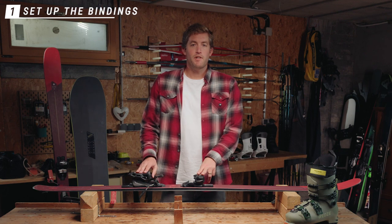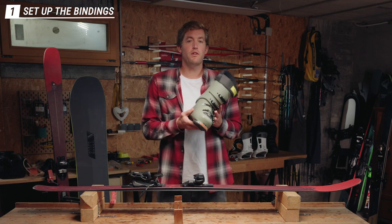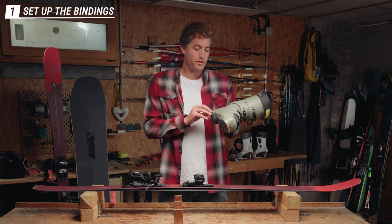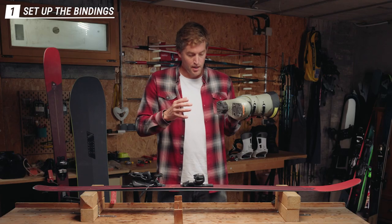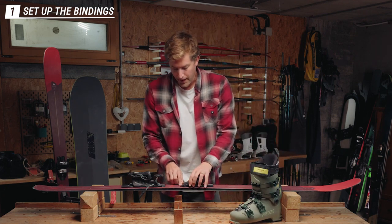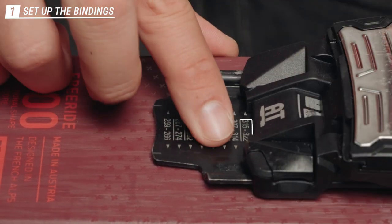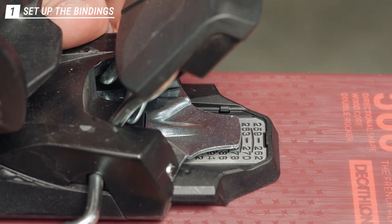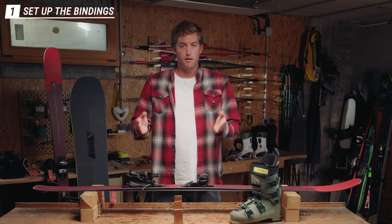The first step before setting up your bindings is to define the length of the binding. To do that, look for the sole length value of your boots — you can usually find it on the inside of the boot, written next to the sole. For this one it's 315 millimeters. You then find this value on the binding: on the front plate it reads 315 to 322, and under the back plate 311 to 318 — both match the 315. When this is done, the length of the binding is set correctly.